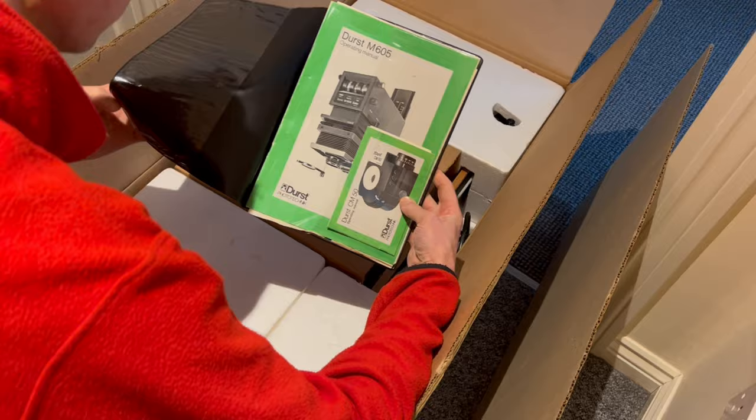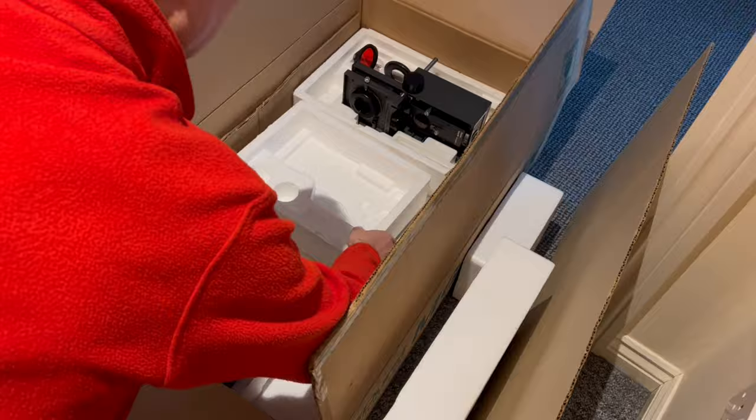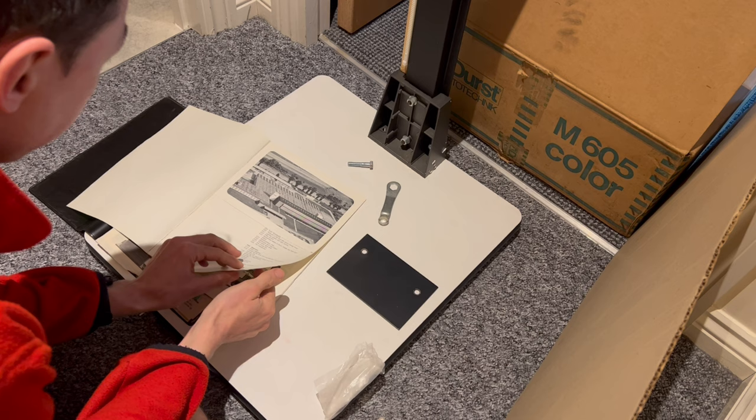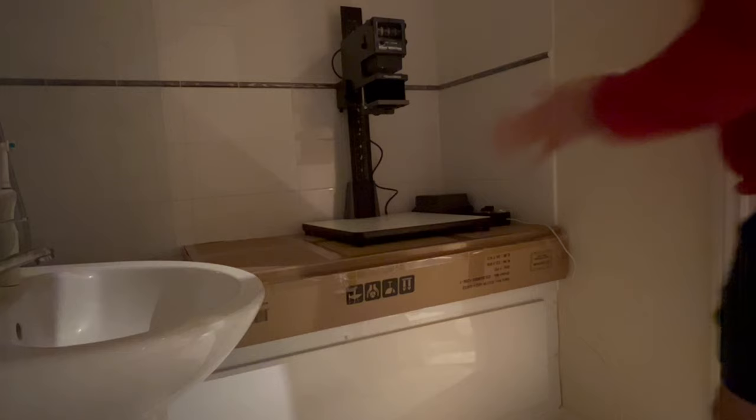Five months ago I bought an enlarger expecting to set it up the next day, but it's taken me five months to find the time. I've never used a darkroom before, I've never used an enlarger before, and I have zero DIY skills — so I wasn't even sure if I'd be able to do it.